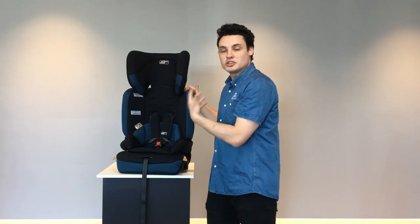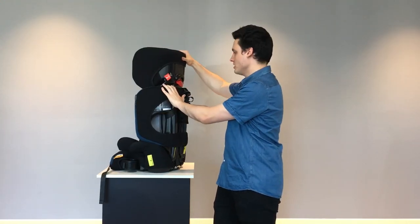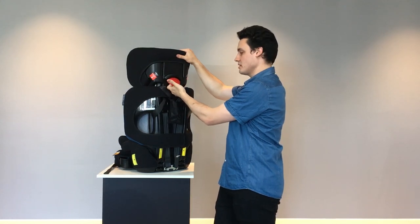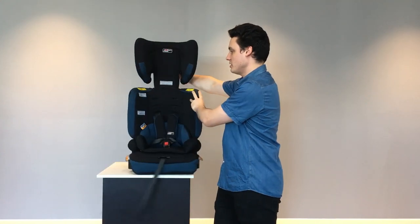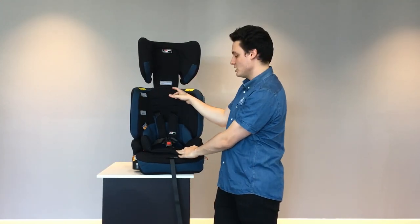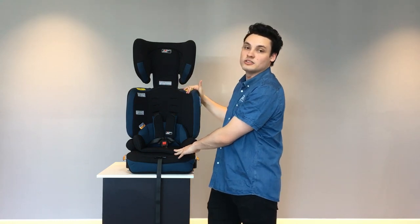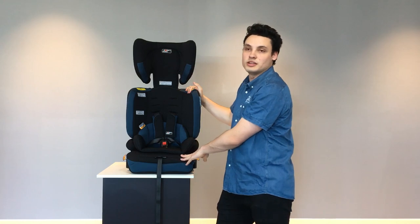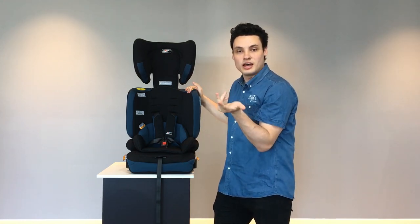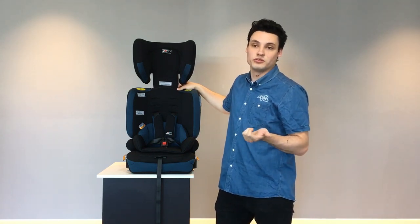To adjust for the child as they go through booster mode and you need to adjust the headrest, there's a red lever here at the back of the car seat. Simply pull it out and push up, and you'll see that it adjusts very smoothly. Once the child's shoulders reach the top marker, they'll use the entire remaining duration of this car seat, at which point they'll be ready to trial using a traditional lap sash belt in the car. If you need guidance, instructions are also available in the manual.